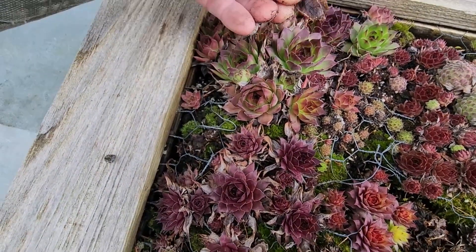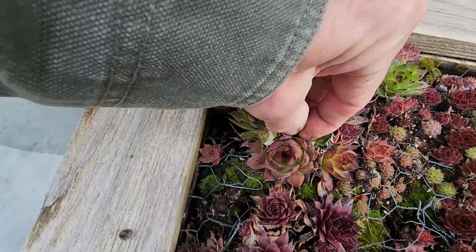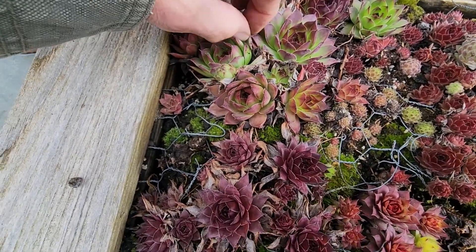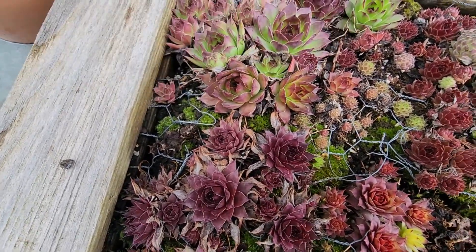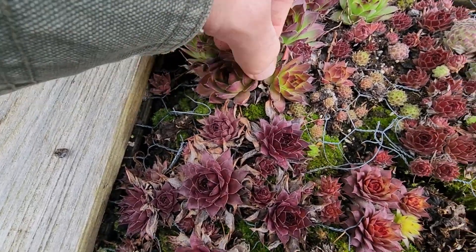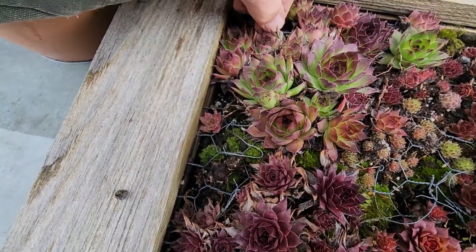In the spring I pull a lot of this dead stuff out of there too — actually I do that throughout the summer when it needs it. The outer layers get crowded and they tend to die off and dry up. It looks a little bit messy so I pick those out. They just pull out really easily and that gives a little bit more space for the surrounding plants to get a little bigger.